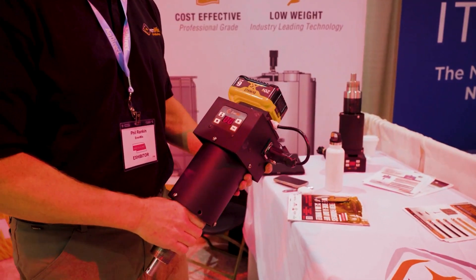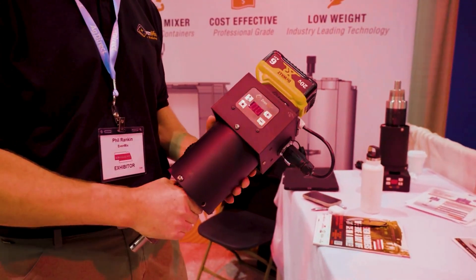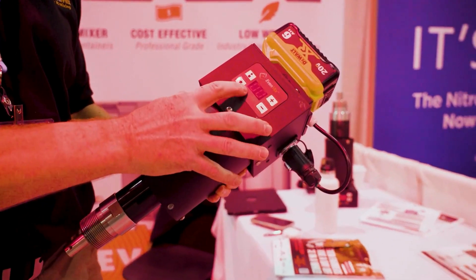So for example, a DeWalt or Milwaukee six-amp battery will mix molasses in an IBC at top speed for about an hour.